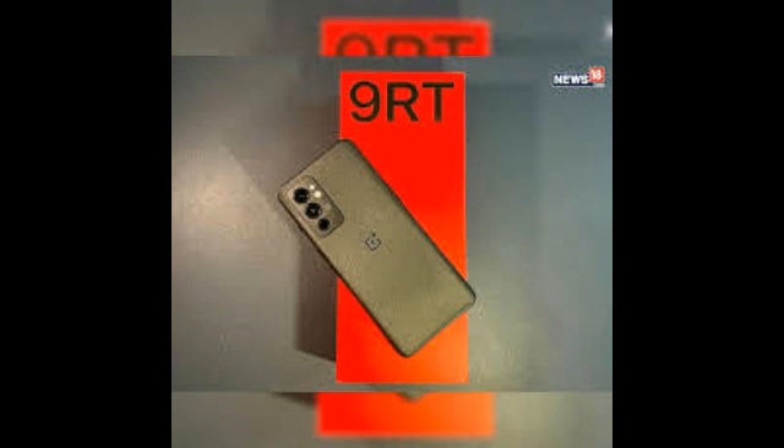Apart from the new rear panel design, the OnePlus 9RT gets a Qualcomm Snapdragon 888 SoC, which is an upgrade from the Snapdragon 870 SoC found in the 9R. This puts the 9RT on par with the more expensive OnePlus 9 and 9 Pro in terms of processing power.